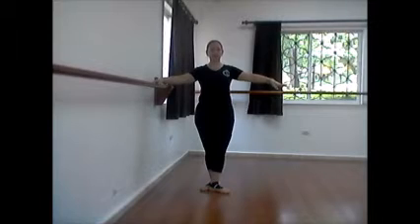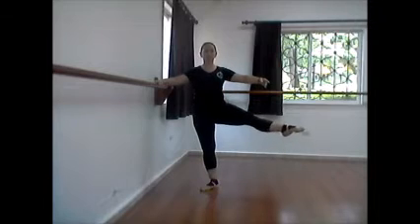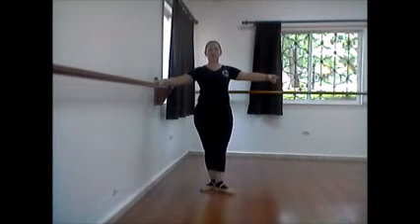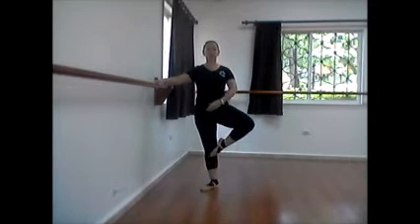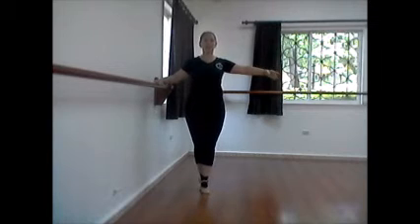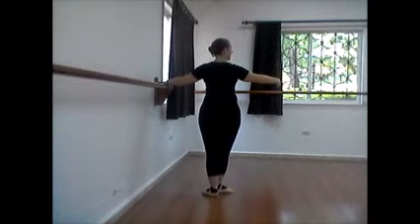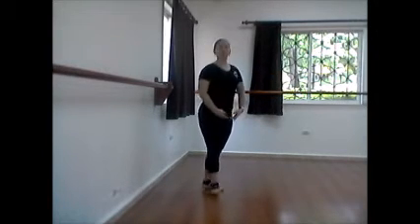Now repeat to second. One, two, three, four, five, six. This time right, and bring your feet together. Return to facing the other side, and then repeat facing the other side with the left leg.